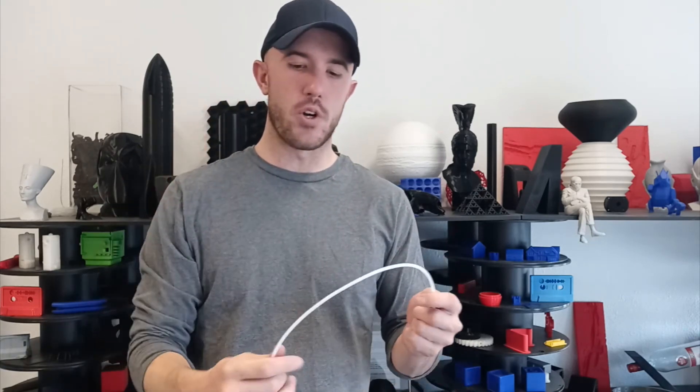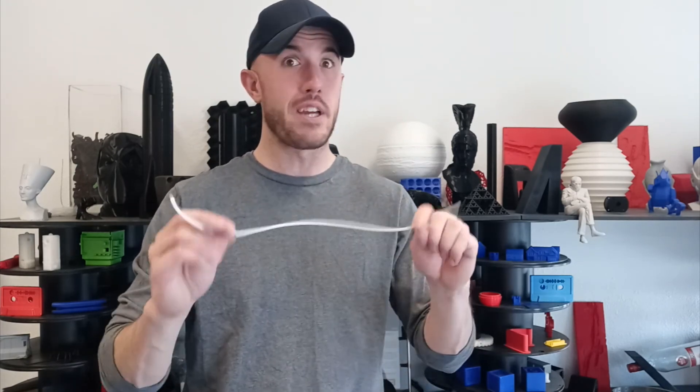So if you have a Bowden extruder machine, those are the basic things to control. Just make sure you're dealing with the extra retraction distance to take out the slack. If you're working with TPU, go really slow and give it lots of time to move back and forth through the tube. And if you're working with abrasive materials, just make sure to replace the tube every once in a while. Have a good day everybody.